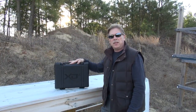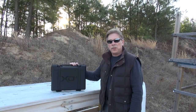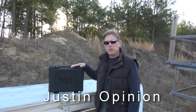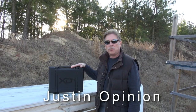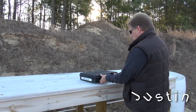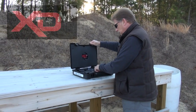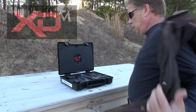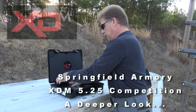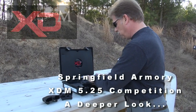Springfield Armory says that the XDM comes with everything you need in the box for a competition gun. I brought this gun out today to the IDPA match and I'm going to shoot this local IDPA match with just what comes in this box — and of course ammunition, and I'm supplying the belt. So we've got our holster, our mag pouch, our mag loader, pistol, and our magazines.